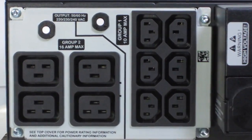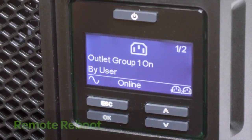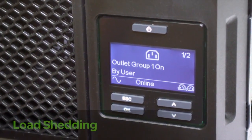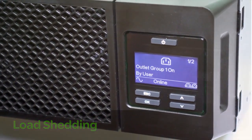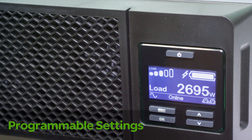Switched outlet groups can be individually controlled to customize settings and provide for discrete reboot of hung devices, sequenced on-off and non-critical load shedding to preserve on-battery runtime. SmartUPS online models have a variety of programmable settings, thresholds and notifications that can be tailored to your specific application needs.